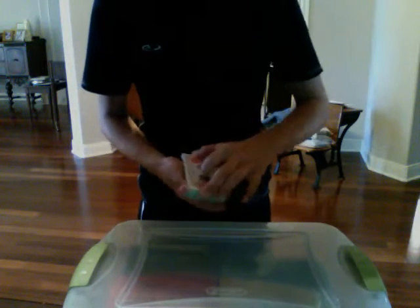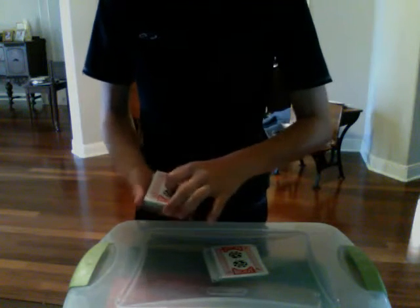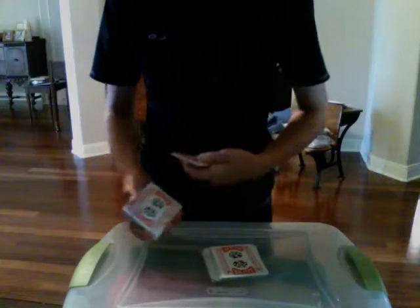Right there. I'm just going to give it a few table cuts. Now, being a magician, I think your card might be right here, but I'm just going to say top five. So, one, two, three, four, five.